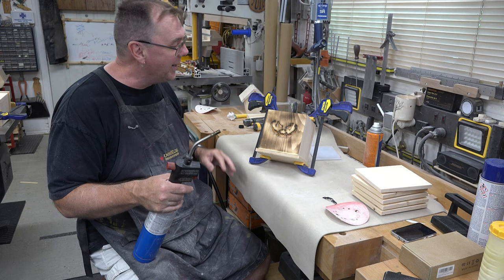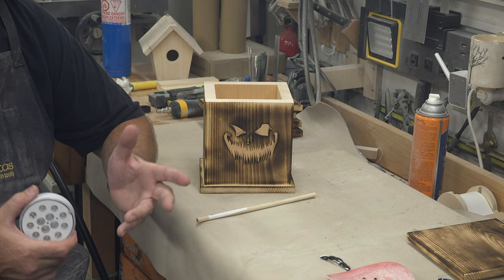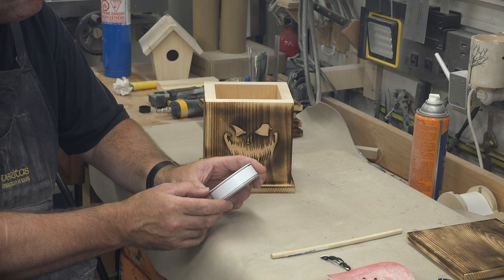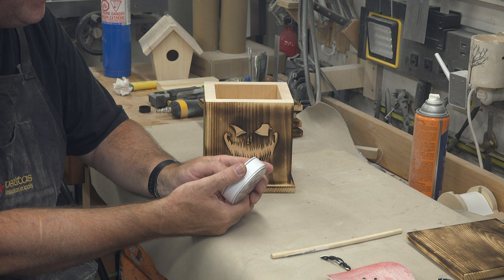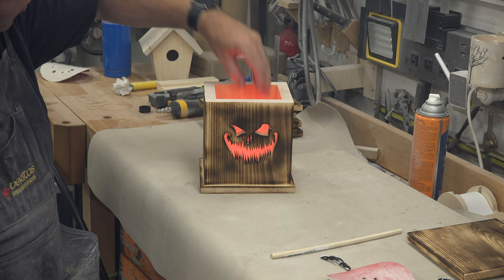The last thing that you're going to need is a source to light them. For me I have these rechargeable puck lights. You can use battery operated tea lights, whatever you like. I like these because I can get different colors. We'll just turn this on, put it inside of our pumpkin lantern, and then add a lid.